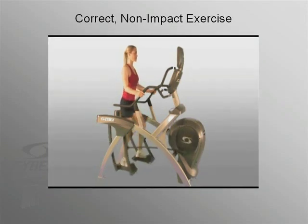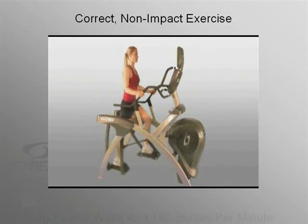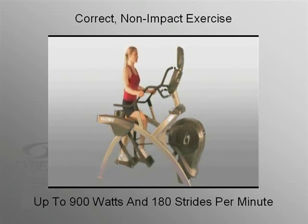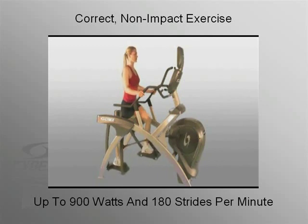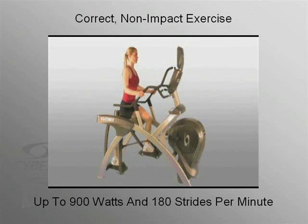The result is a machine that delivers biomechanically correct, non-impact exercise at up to 900 watts of power and 180 strides per minute. No other device can offer the ARC's wide range of training options with its level of comfort and deliver comparable results. And independent research proves it.